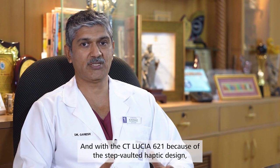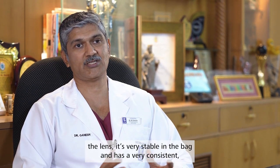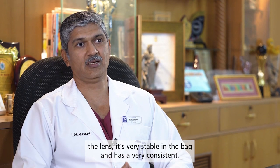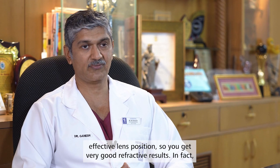With the CT Lucia, because of the step-vaulted haptic design, the lens is very stable in the bag and has a very consistent effective lens position. So you get very good refractive results.